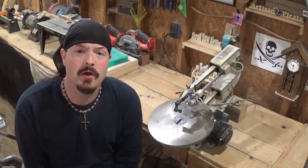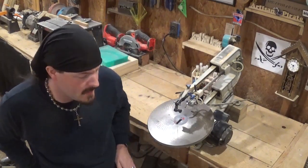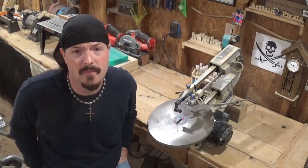Hey everyone! Welcome back to the workshop. Artists Empire here, and in today's Scroll Saw project video we have a holiday themed project by Steve Good. It is now the first week in December and that means Christmas carols are playing everywhere on the radios and throughout the shopping malls and in stores.